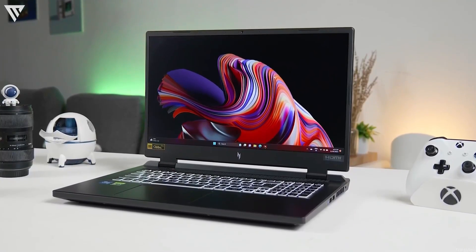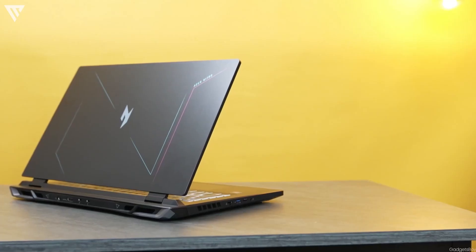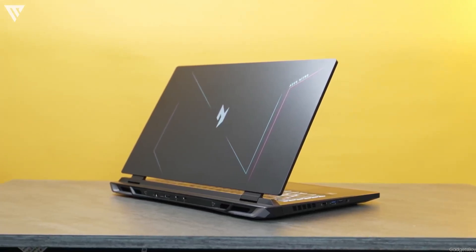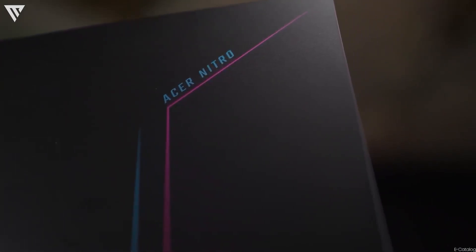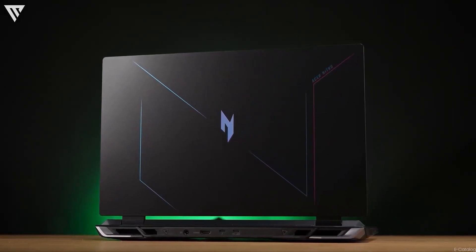The Acer Nitro 17 and the Lenovo LOQ15i are two of the latest gaming laptop offerings at the $1000 price bracket, and both seem to offer value that you don't find on many other gaming laptops. Currently there is a price difference of around $100 between the two since the Nitro 17 is on sale on Amazon, but most of the time you'll find the models featured here for similar prices.